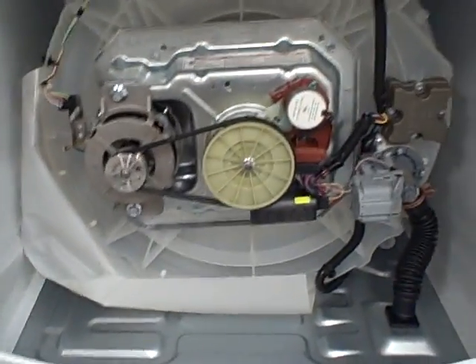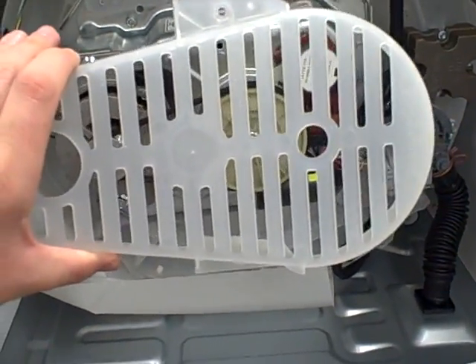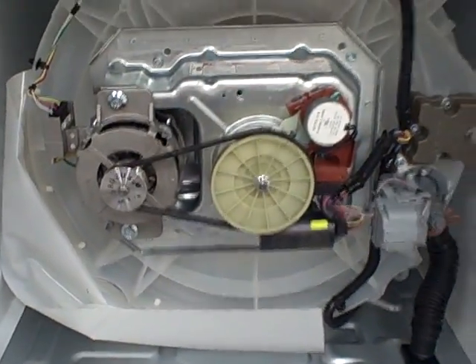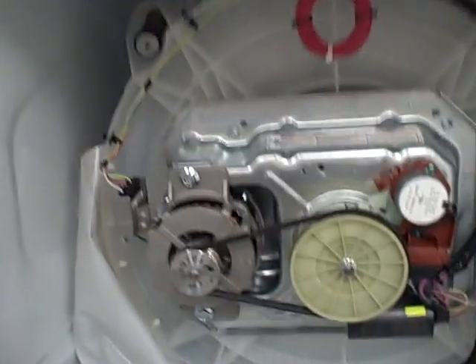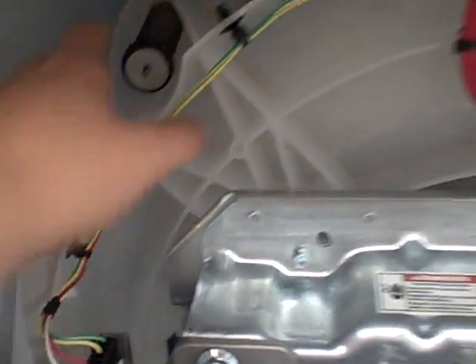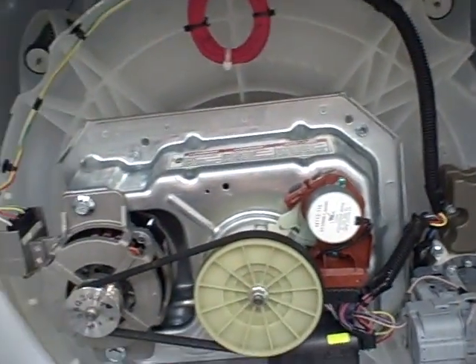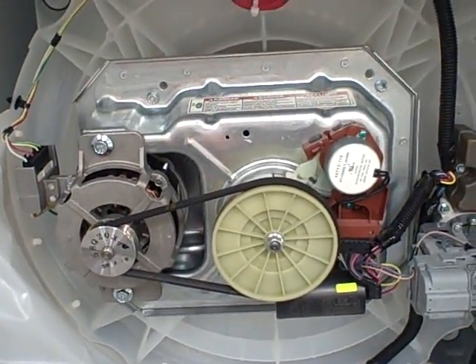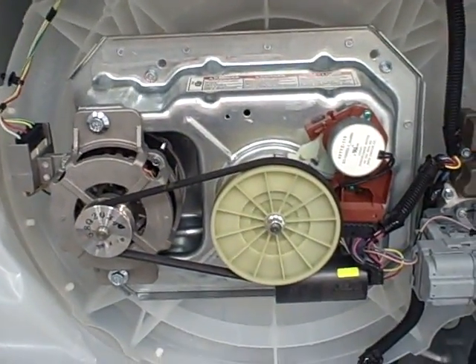I've taken the belt cover off — two bolts hold it on — to better explain the different parts of this washer. The washer is pretty much open on the bottom. There are four suspension springs, one on each corner, that hold up the whole basket. There is no suspension bracket system like the direct drive with its complex springs — just four suspension rod springs.